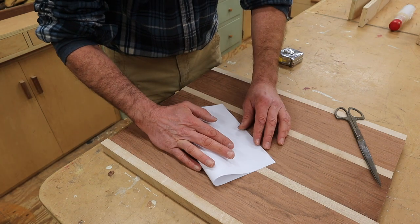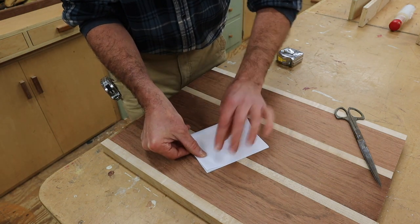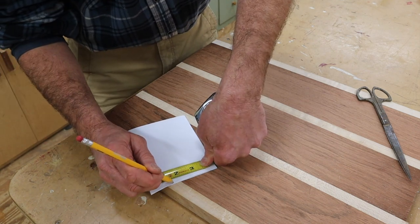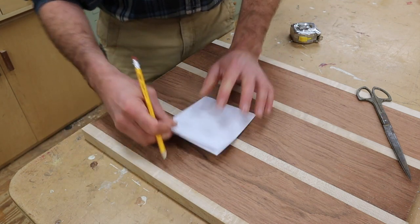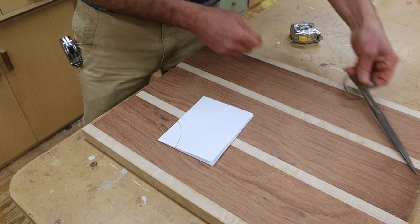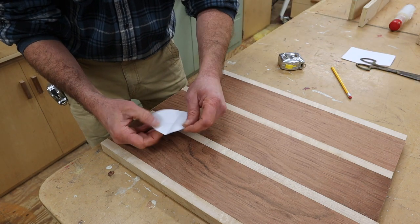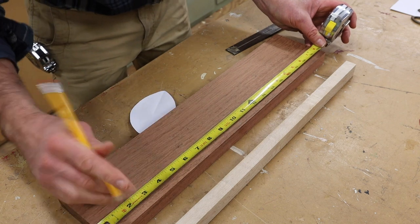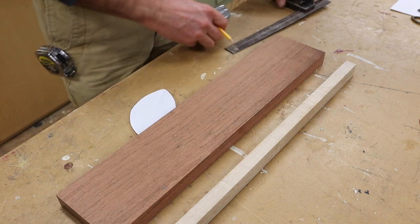To make the three oval-shaped vessels, first I'm going to make a pattern. I've got a piece of paper here — I'm folding it in half and then I'll fold it in half again. Now I'm going to measure an inch and a half and mark a line, then I'll measure two and a quarter and mark another line, and I'm going to make kind of an oval shape and cut that out with a pair of scissors. Now I'll find the center of the board — it's 20 inches long, so I'll mark at ten, and three and three-quarters on this side, three and three-quarters on this side, and square across.